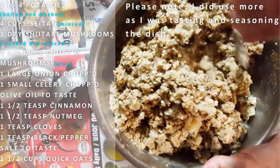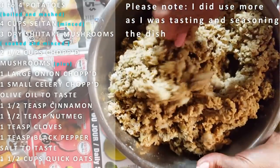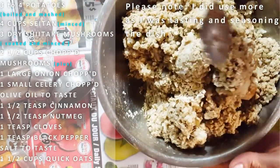Erica, how do you like the flavor? It's freaking delicious! It's freaking delicious. We have our stuffing ready for our pies.